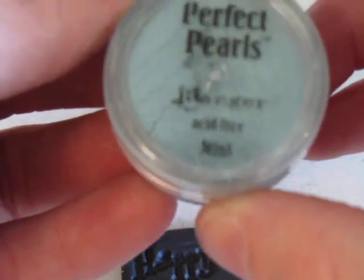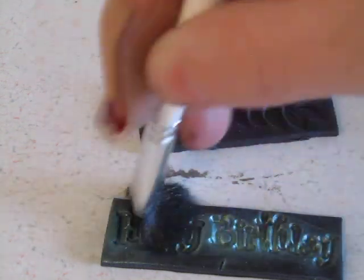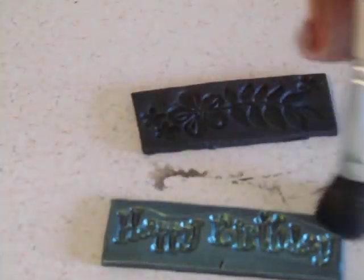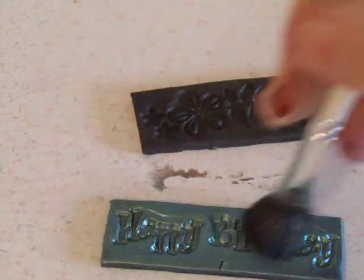Go ahead and dab a little bit on my paintbrush here, and then I'm just going to go ahead and brush it on. I like this Perfect Pearls — I like the metallic look of it, and a little bit goes a long ways. I think I got a package of them for $17.99 — four little containers with this little bit of powder. Well, if you get a coupon you save yourself some money, and like I said, a little goes a long ways. I've been using this stuff for a while now and still have a lot left.